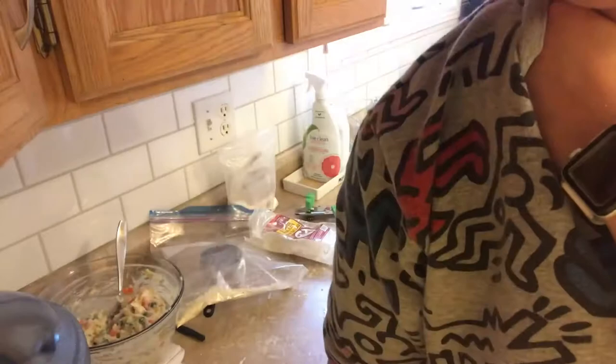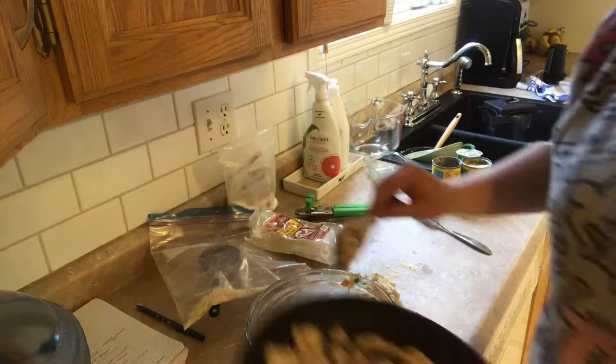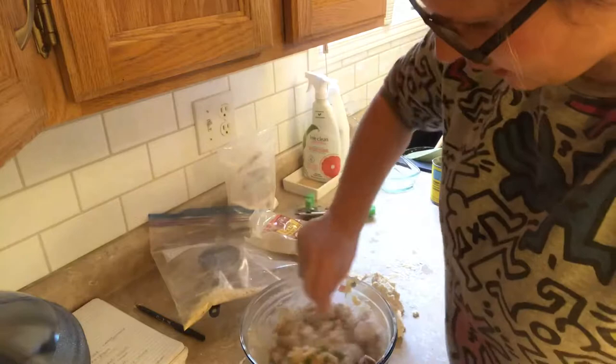The chicken is now complete, so I'm going to pour it into my bowl — just like so. It smells so good already and it's just the chicken. I'm going to mix that all around.